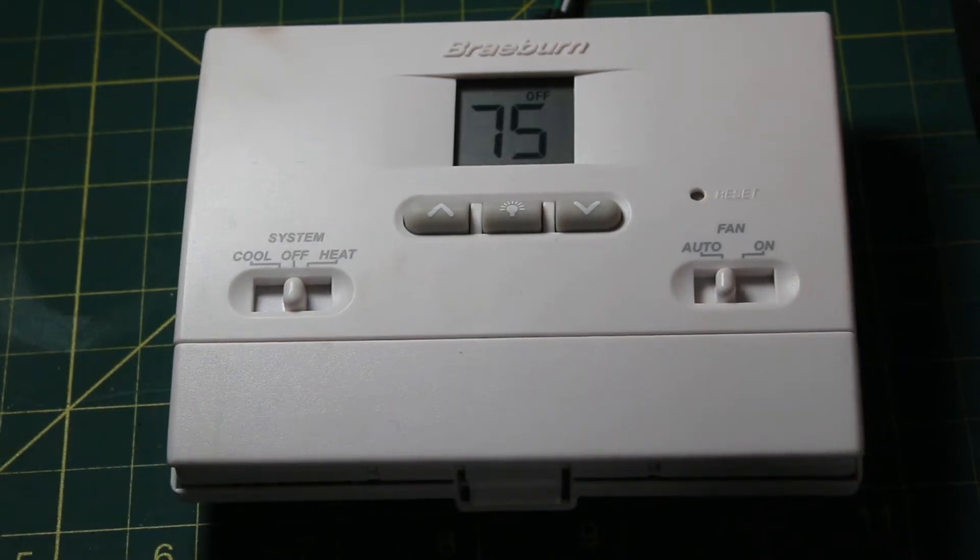Hello everyone and welcome to Jumper Man Tech, where we specialize in HVAC but do everything DIY. Today I'm going to show you how to troubleshoot a thermostat using a multimeter.